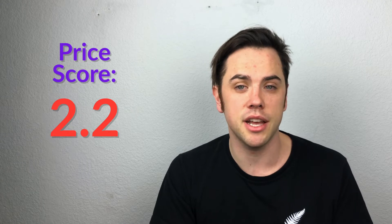Price got a 2.2 — it is more expensive at $60 from authorized resellers. You can only buy it in head shops; they're very particular. If you want your warranty, you have to make sure you get it from an authorized reseller. I dive into all these ratings later in this video.